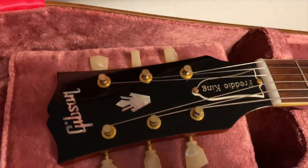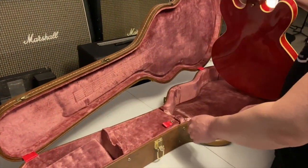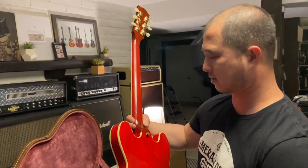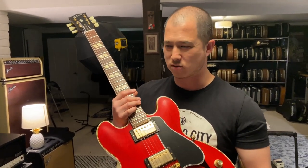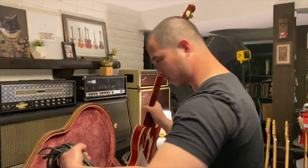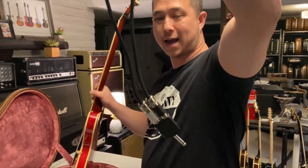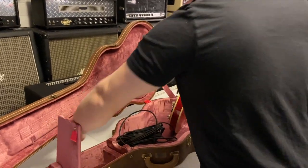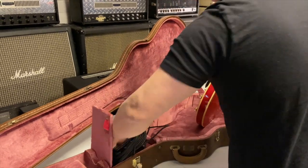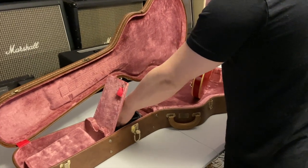I love when Gibson does these artist models. One thing that's interesting about this guitar is you have to run it with a stereo cable. That's the way Freddie King's original was, and Gibson just kept it that way. A lot of people have complained about that, but if Gibson had released his model without doing it the way his is, people would be angry about that too. If you don't like it, either have somebody modify it or don't buy a Freddie King.